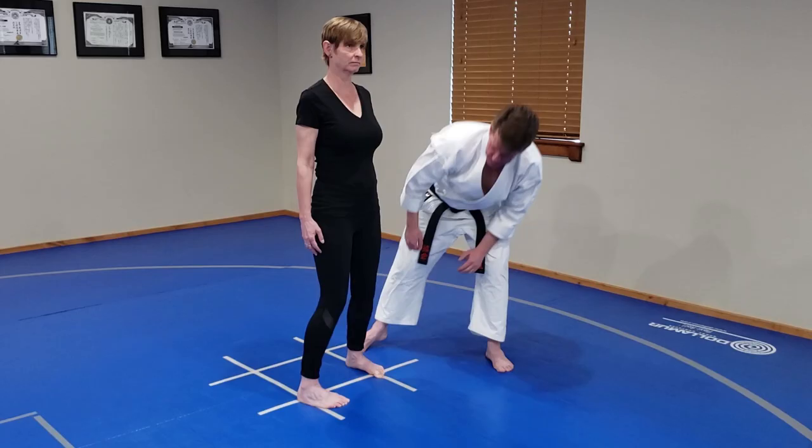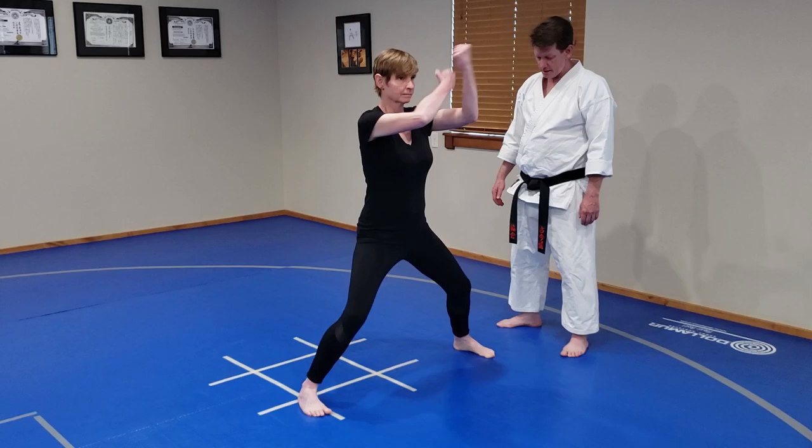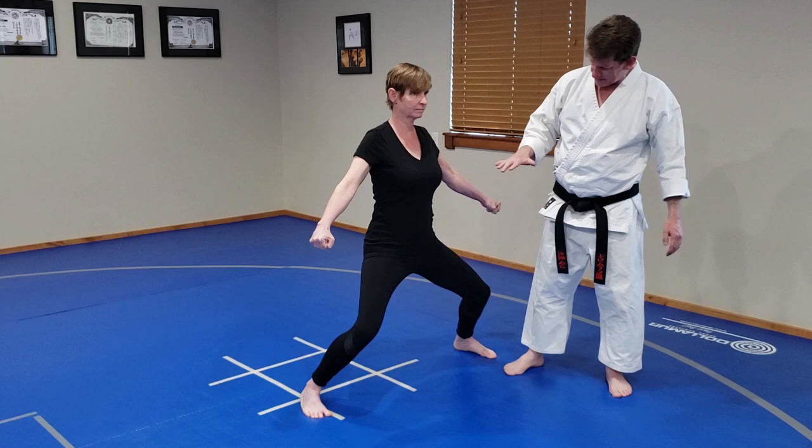Now we're going to move to Kibadachi. For Kibadachi, you want to have your heels and your toes on the same line, feet perfectly forward. Knees bent, sinking deep, weight perfectly centered, flexing your knees outward.